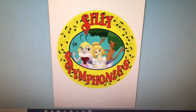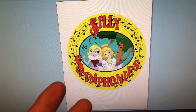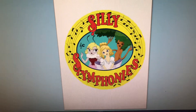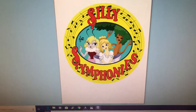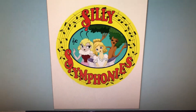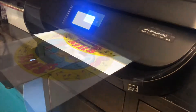One thing I have to add: for this dark transfer, you don't need to mirror the image or anything. You can print it out exactly how it is and it's going to come out the same. With other shirt transfers you have to mirror the image because you transfer it directly. But this prints directly onto a vinyl sheet that is going to transfer directly to our shirt.